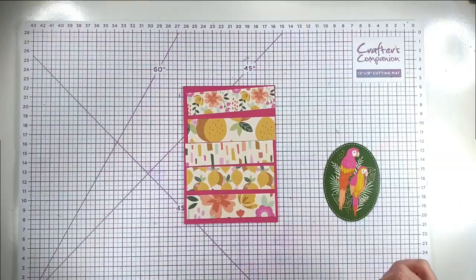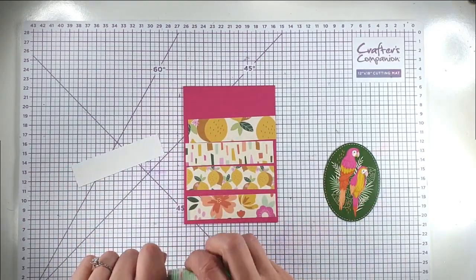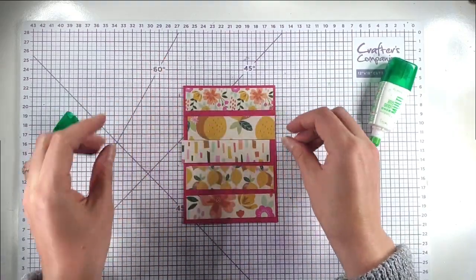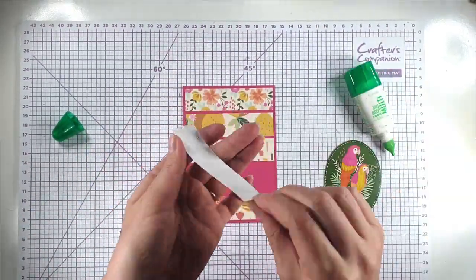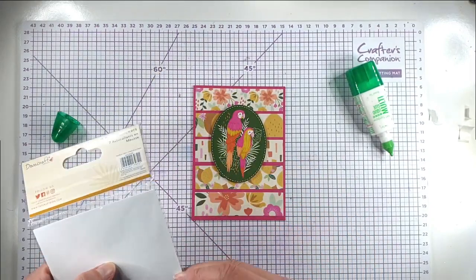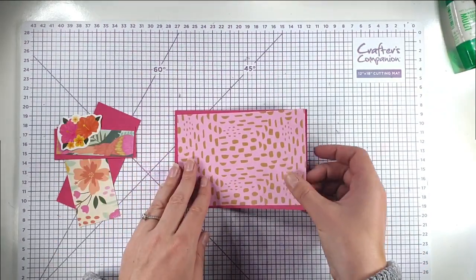For my next card I've taken strips of the different papers, all an inch thick. Using different sizes of the same papers makes them go together but still look different. I wanted them all to have a cream base so they look like they belong together, while still being different. I'm going to pop up this parrot topper, then use this 'Wild at Heart' foam sticker, popping a foam pad just behind one end so that side is raised more. There's that card finished.